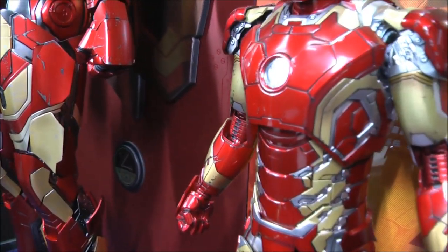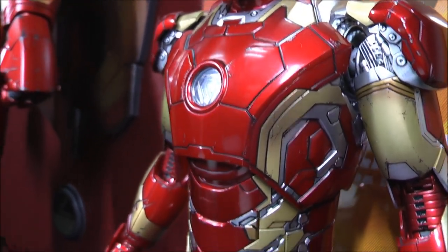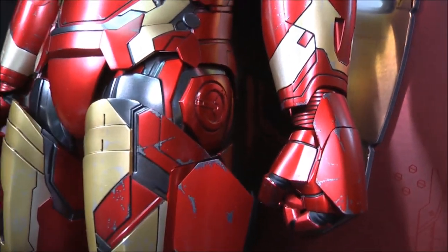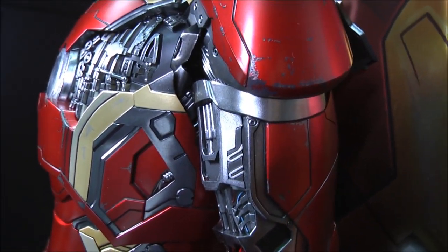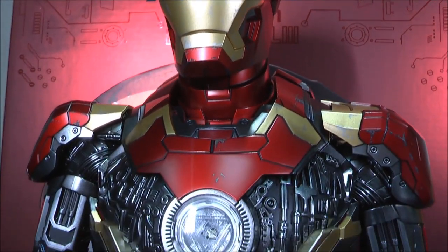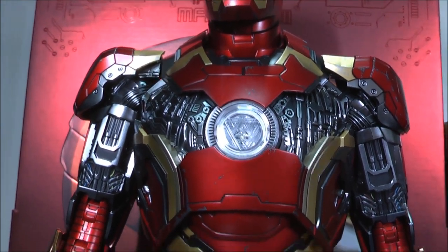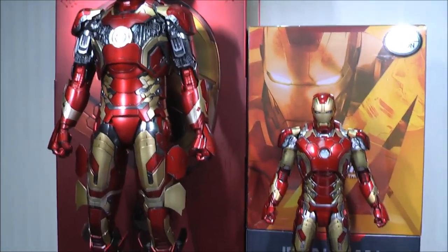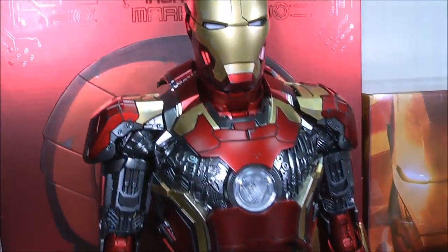For those who are not familiar, this is the Mark 43 diecast version — you can see it has weathering, battle damage, very light battle damage marks and scuffs. Panning across, you can see the one-in-fourth scale has similar weathering. I much prefer the light, completely transparent arc reactor over the white one, so I'm probably going to keep it posed like that. Panning back, you can see the size difference: the one-in-six scale is around 12 inches, and this beast quarter scale is around 20 inches.